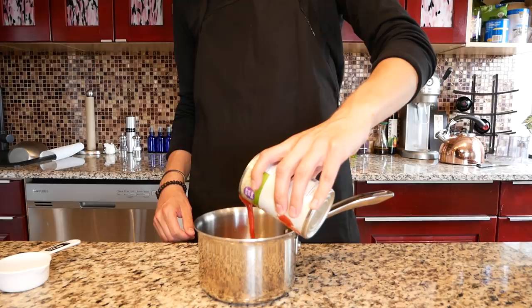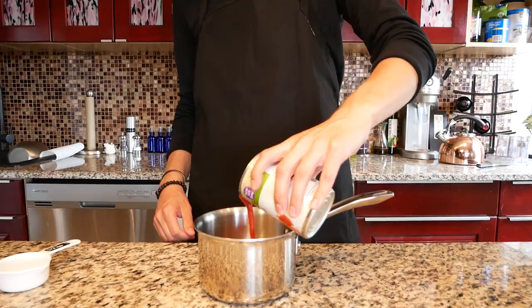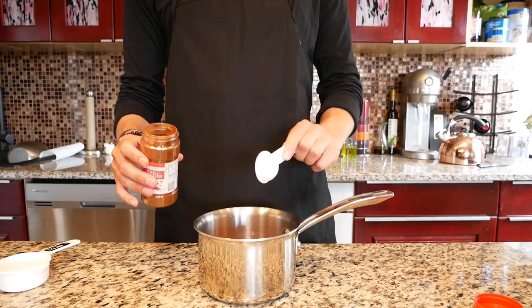Grab a saucepan and pour in half a cup of chicken broth and half a can of tomato sauce. Let's take the chocolate idea from the Reese's and Cadbury egg and add in a quarter cup of semi-sweet chocolate chips. Since we don't have Reese's we're going to add in some creamy peanut butter. To that let's add chili powder, cumin, oregano, cinnamon, nutmeg, and two cloves of minced garlic.